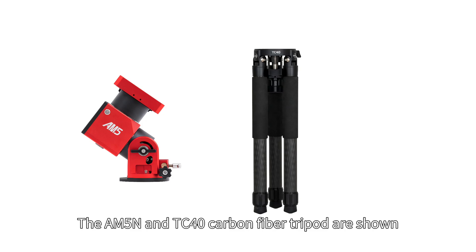Hello everyone, we are showing how to use the AM5N mount. The AM5N and the TC40 carbon fiber tripod are shown.